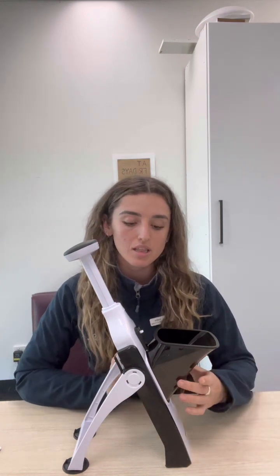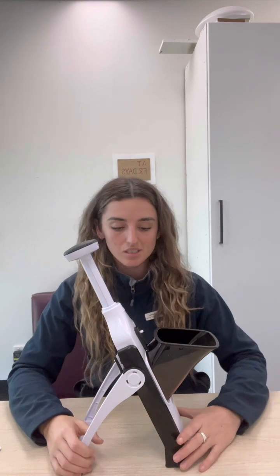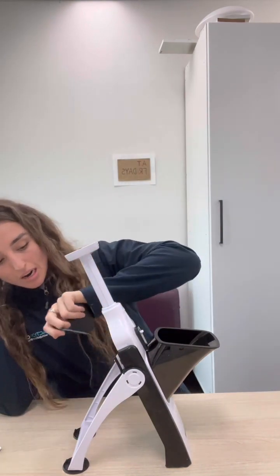The only downfall is that, as I mentioned, the setup does require some strength to use some of the levers and buttons. But once it's set up, it's very easy and user-friendly. It also has a plastic scraper inside to help scrape any parts out of the blade, again reducing the need to get your fingers near the blade — however, you do need some fine motor strength and skill to use that successfully.